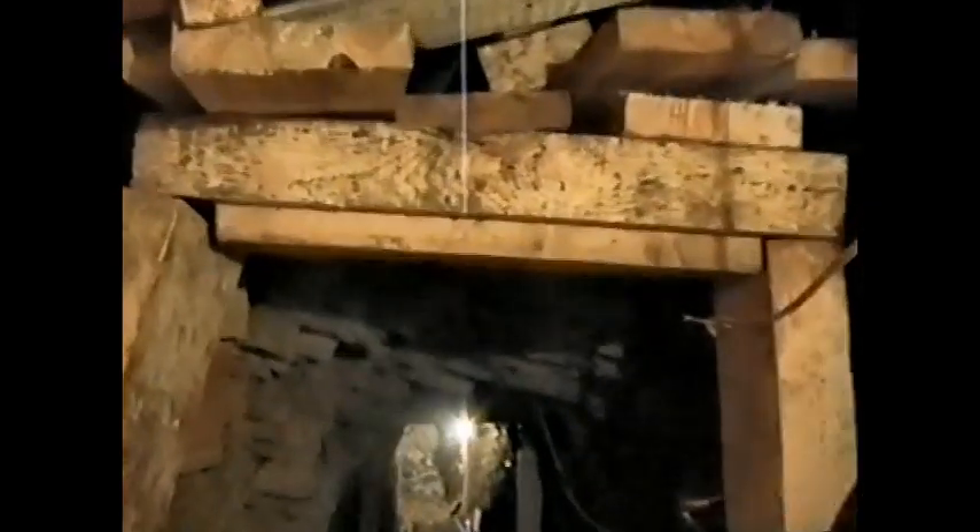Now if you look at the backfill on the sides — it's very large blocks. It looks like it's been excavated open. Some of these, yes, they've just chucked a load of rock in on the sides.